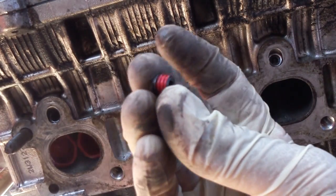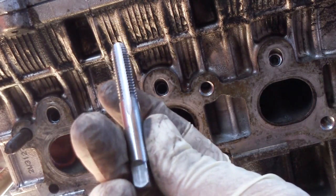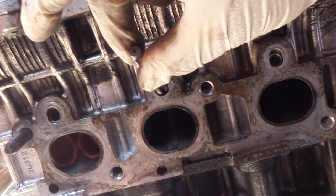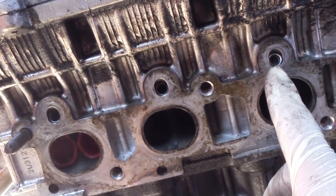Here are the little plugs — they come with some red Loctite already on them. They also send you this tap, which you run through the hole to make threads so that you can screw the plug in place.